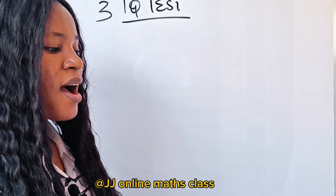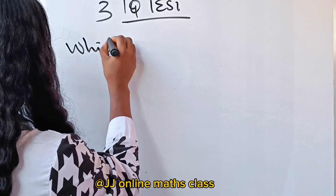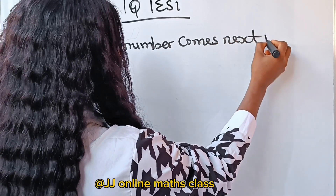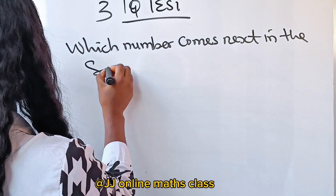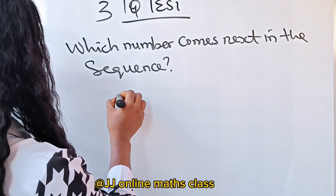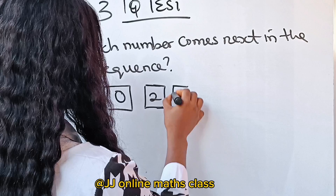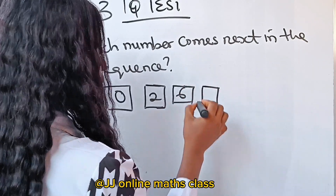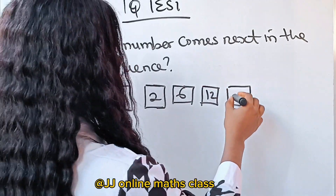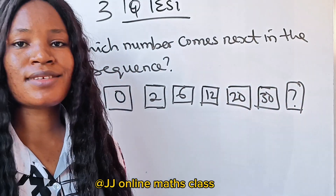Now, which number comes next in the sequence? The sequence is: 0, 2, 6, 12, 20, 30. Which number comes next? You can pause the video and see if you can get the solution.